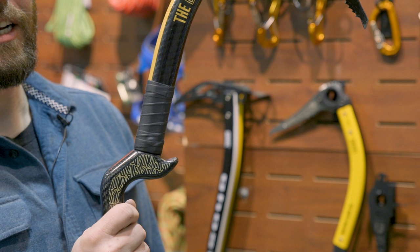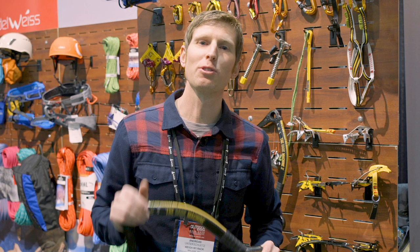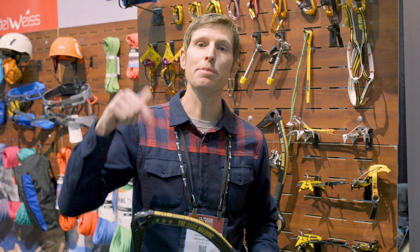Hey friends of the rack, thanks for watching. If you have any questions about the Dark Machine or the Dark Machine X, hit us up in the comments below. If you want to see more videos like this, make sure to tap that little red subscribe button so that YouTube knows you want to see more videos. Thanks!